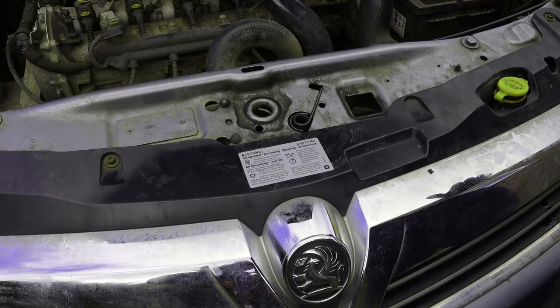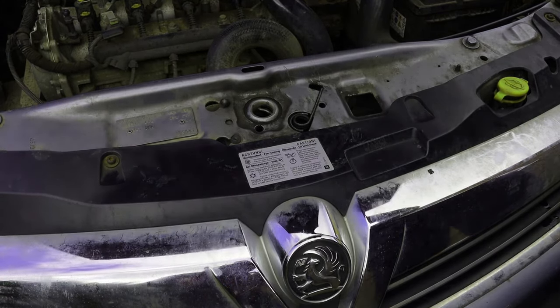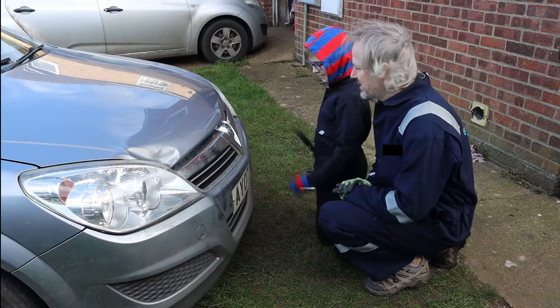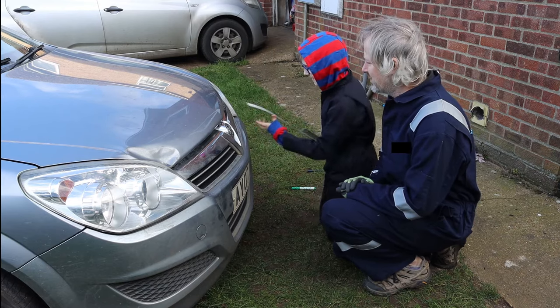We're now going to try my son doing it just so I can teach him bad ways. This is Thomas and I'm teaching him bad things. He's going to open the bonnet of this car - go on.